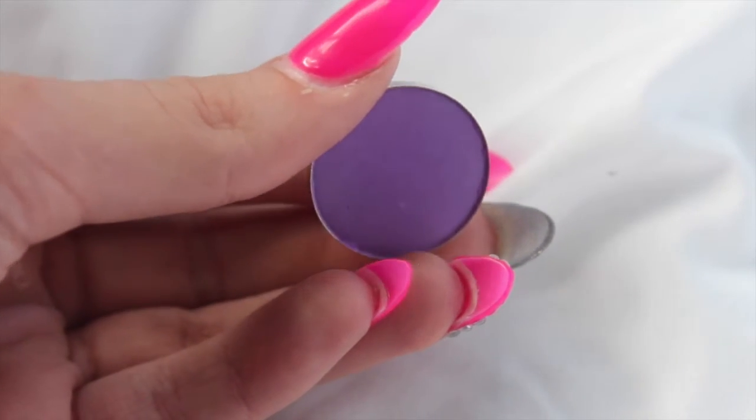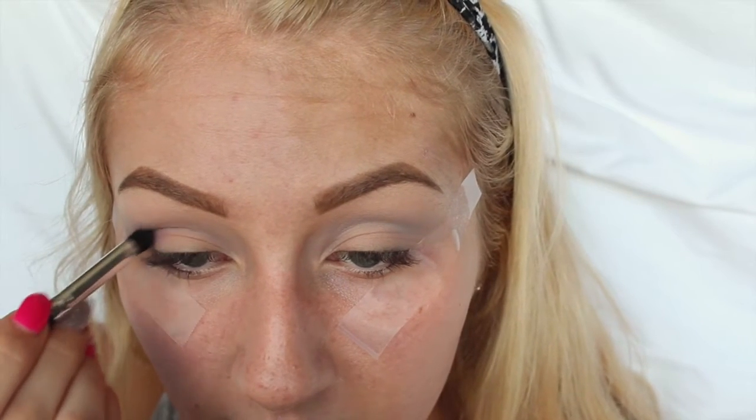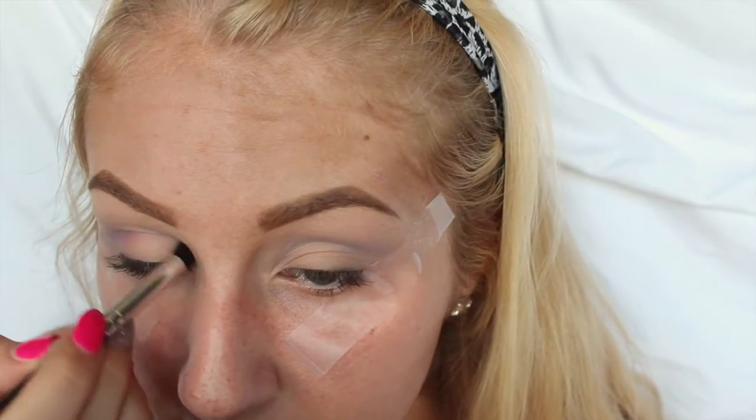Then I'm going to be taking the color Orchard and I'm just going to be putting that right below my crease area just so we get a nice purple and blue gradient going.